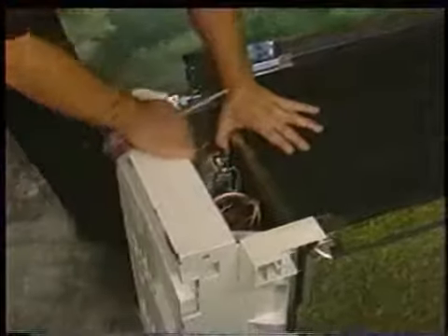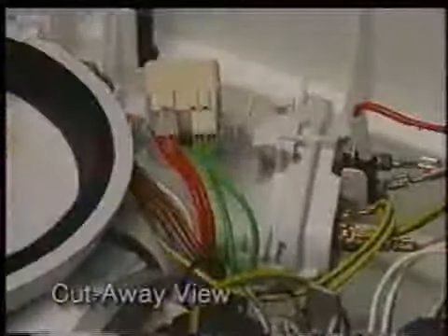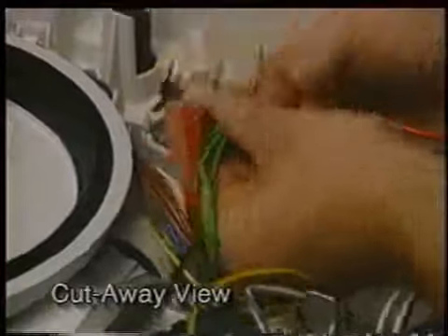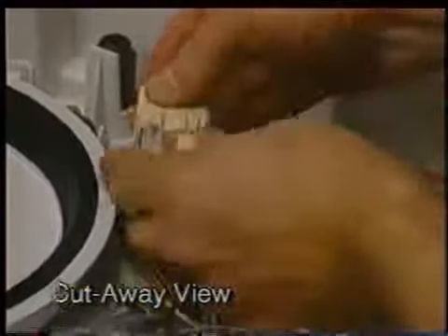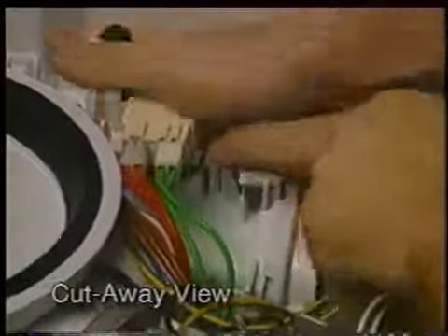Lay the dishwasher on its left side, grasp the base, and bring it away from the tank approximately 3 inches. Place a block between the tank and base, holding the base in this open position. Now reach in and grasp the sump assembly, moving it down and away from the tank about 1 to 2 inches. The NTC is held in place with two locking tabs. Release the tabs and remove the NTC by pulling it out from the heater assembly. When inserting the NTC back into the heater assembly, make sure the gasket seats and the NTC is locked down under the tabs.